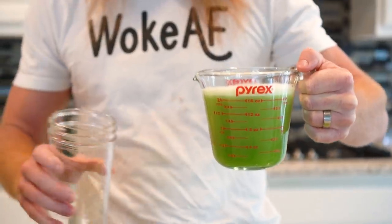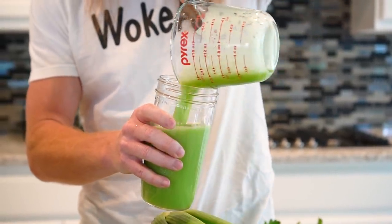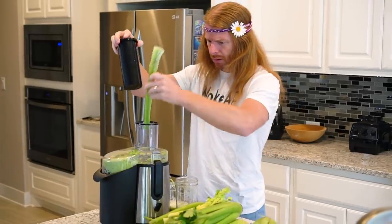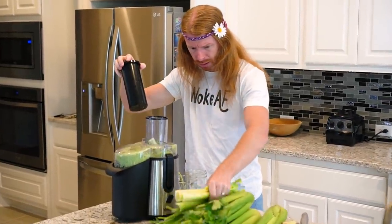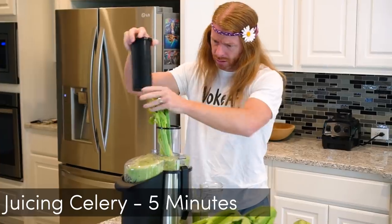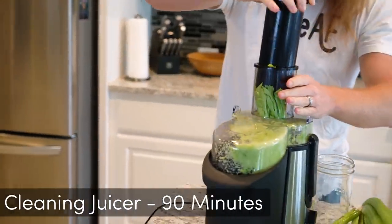Here's how you do celery juice. You want to drink 16 ounces first thing in the morning on an empty stomach. All you need to do is buy it, wash it, and then because nature is stupid and accidentally puts the juice inside the celery, you'll need to use a juicer to correct nature's mistake by extracting the juice. It only takes two minutes to wash the celery, five minutes to juice it, two minutes to drink it, then about 90 minutes to clean your juicer.